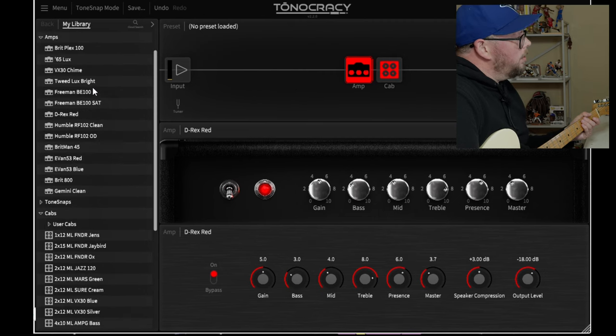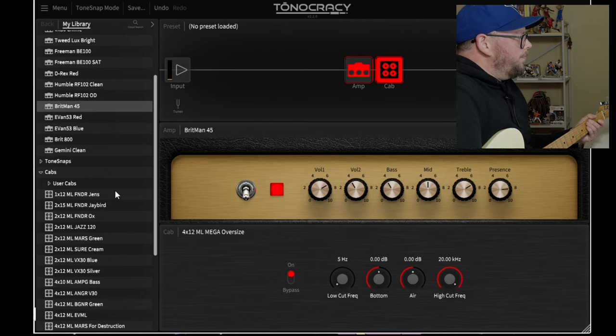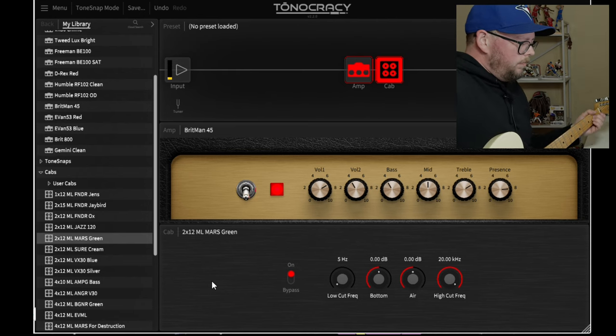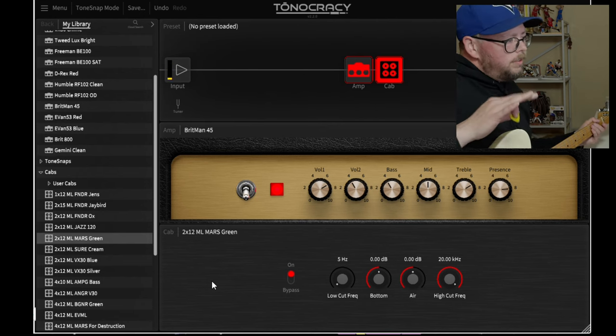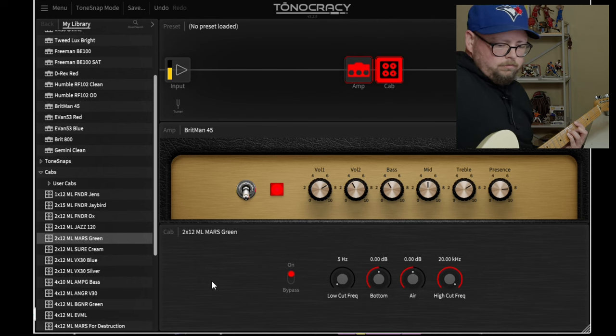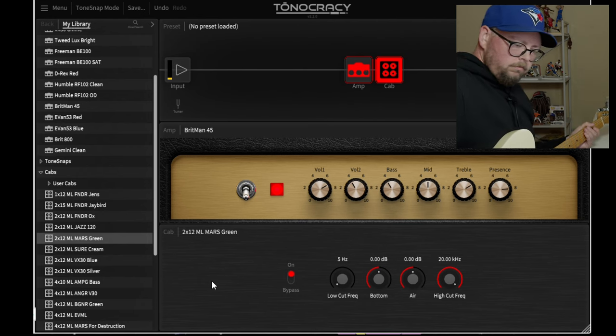The cab with the D-Rex is an ML Mega Oversized - I'm assuming that's supposed to be an oversized Mesa cab. So sick. Next up is the Britman 45 - that's a JTM 45, GMP 45, something like that. We'll do a Marshall 212 with Greenbacks. This is one of my favorites. I'm going to kick on the Motel - so sick, I love that.